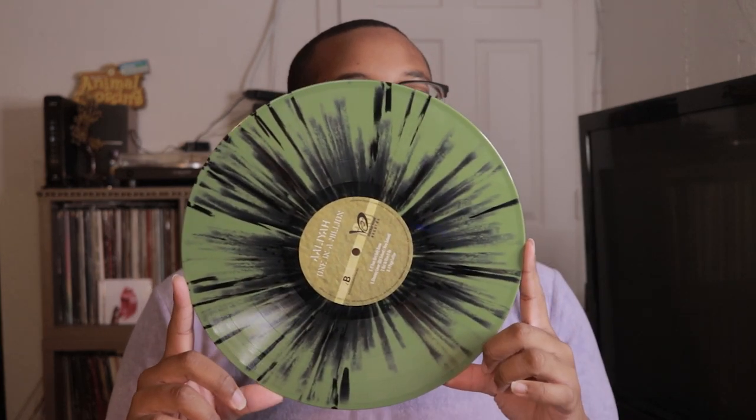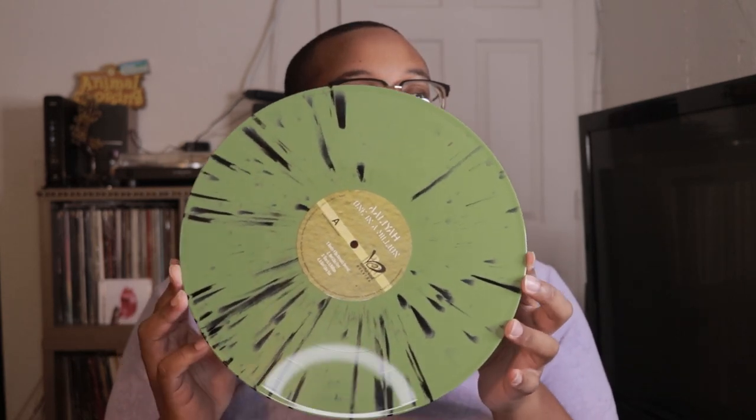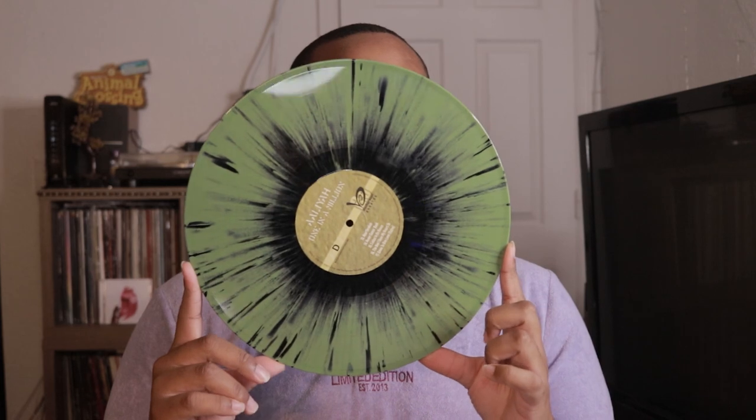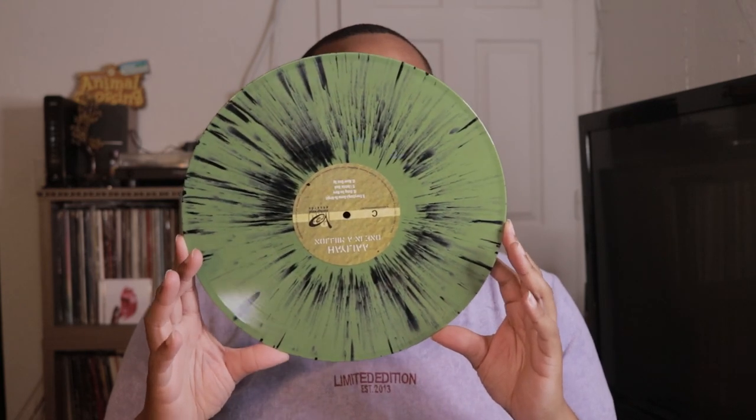Oh, this is nice! Even though I'm pissed with them because they took too long to send these out, they did do a good job as far as visually. I got to play it and spin it to see what it's really giving, but visually it looks pretty good. I like the color — looks really nice. It better sound as good as it looks. I love the color, I love the packaging — simple but still good.